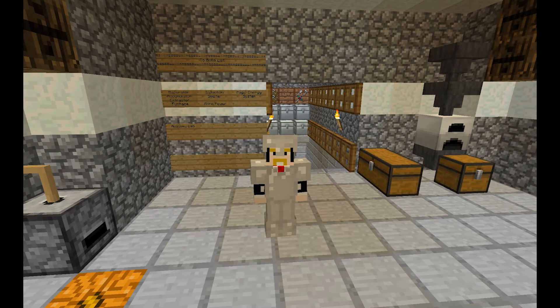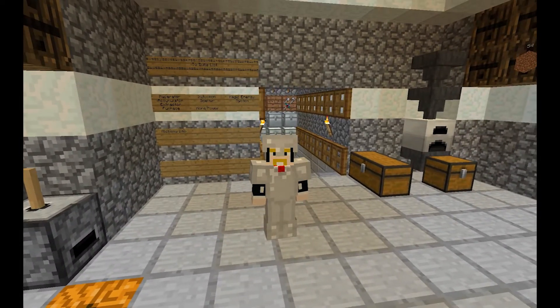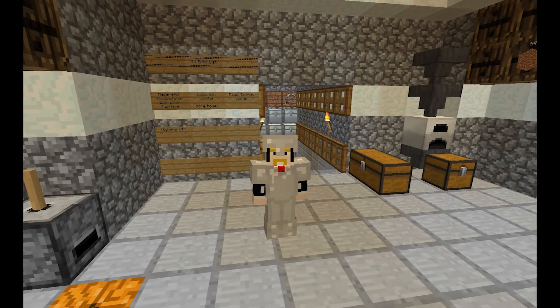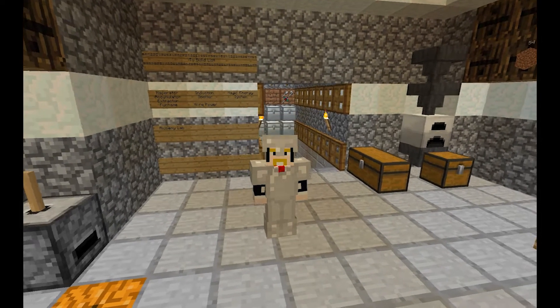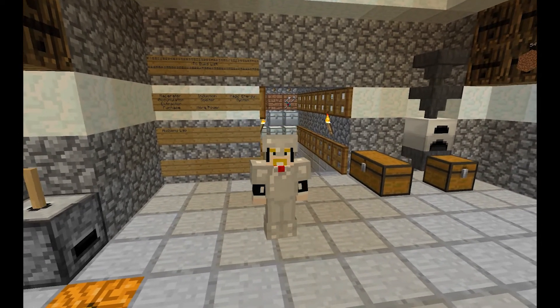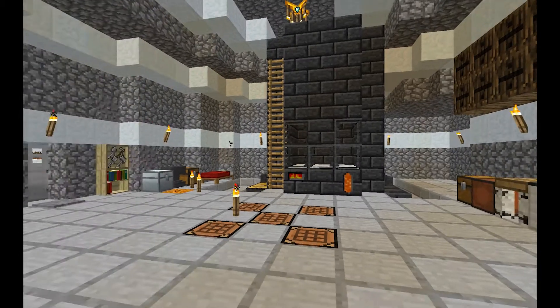Hello everyone and welcome back to another episode of Minecraft Feed the Beast. I am Zarul, your conductor for today's episode. Today we're going to work on building our machines out a little bit with a few basic things, and then we're going to play around with a couple more things with Applied Energistics — a couple of buses. Let's go ahead and dive right into this.